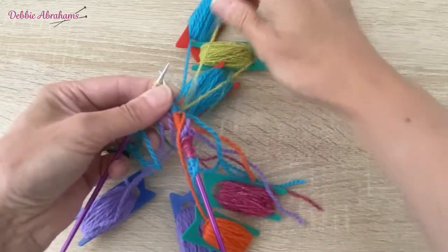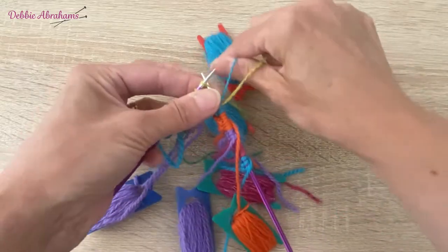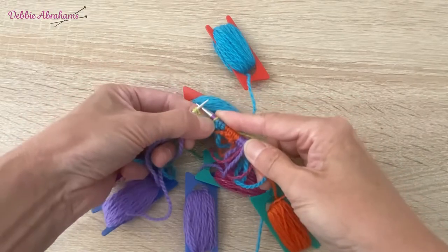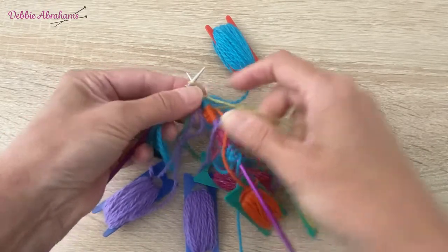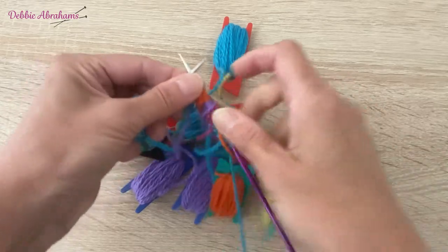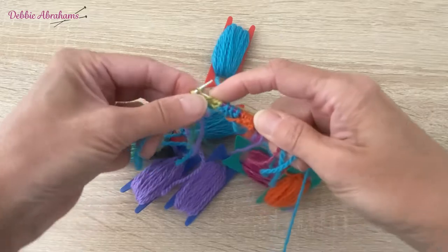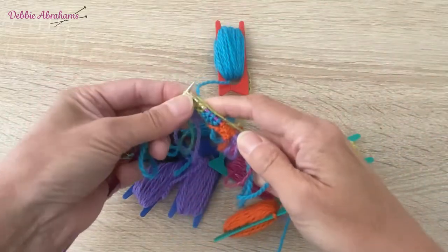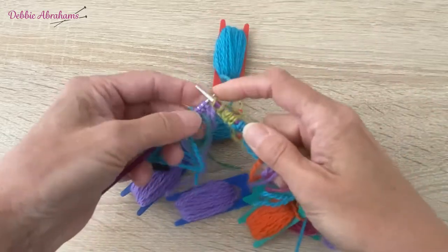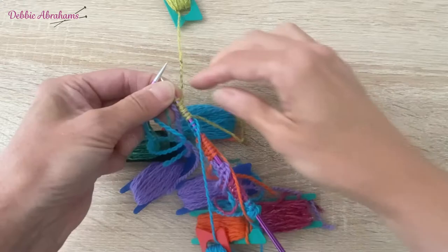It makes it easier to see the next yarns which I need to use - the ones that haven't been worked yet on this row. So we are knitting one sulfur - pull on both the turquoise and the sulfur yarns to make sure that join is really neat. Then it's increase once into each of the next stitches, then knit two.